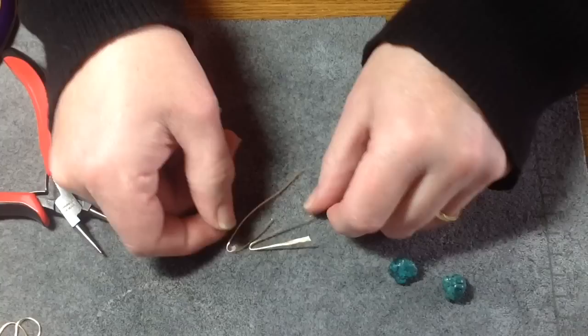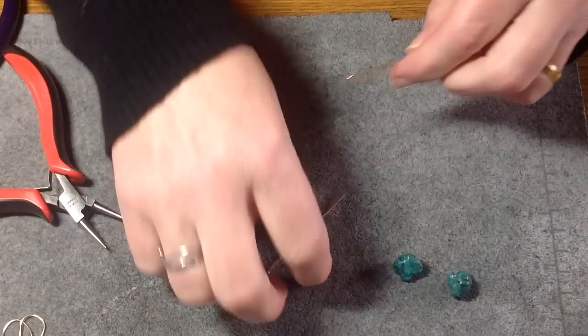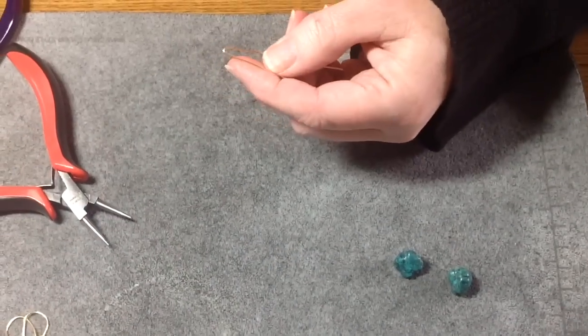You're just going to do that so that they're both exactly the same, and now that that's done, you're just going to take one.